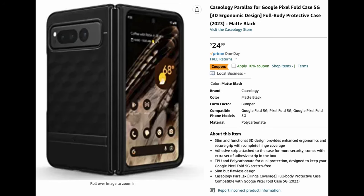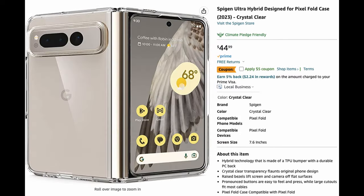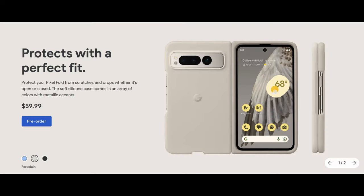Number three, you're going to obviously need some kind of case. Here are a couple of cases I found. Obviously I haven't tried any of these cases, but Caseology makes good cases and it is Spigen. I also really like the look of the official Google case, so you can go that route as well. These should protect your phone for the most part and they're available for purchase right now.